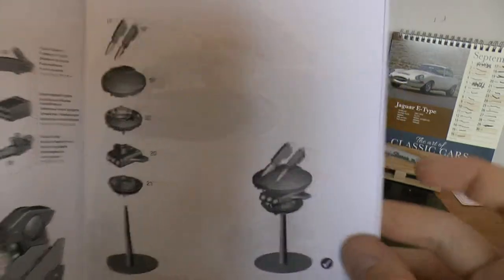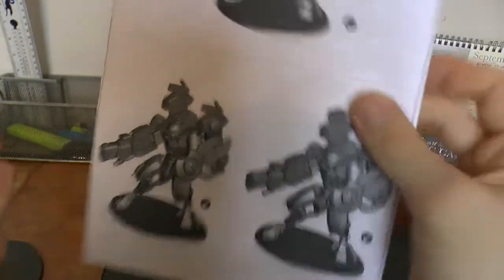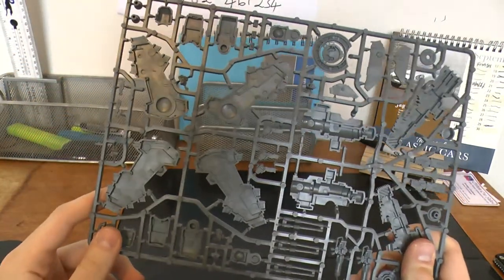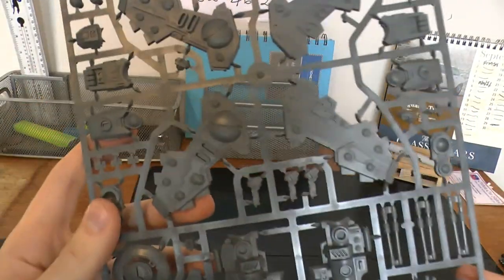And there's your drones. So relatively simple kit overall — looking all quite simple to build, which is refreshing. So here's one of the sprues. Then you have your big power banks that go on the back right there.